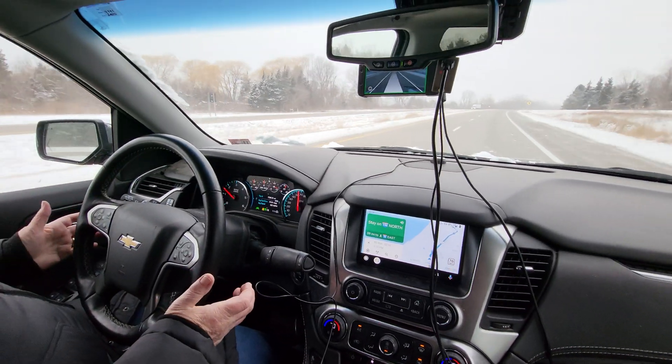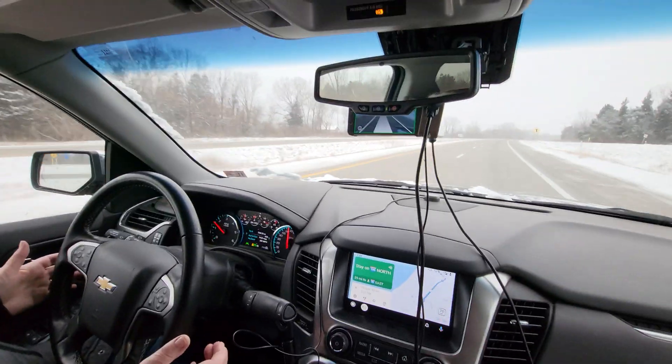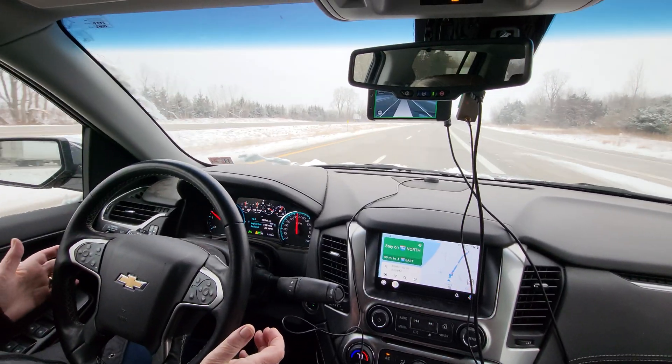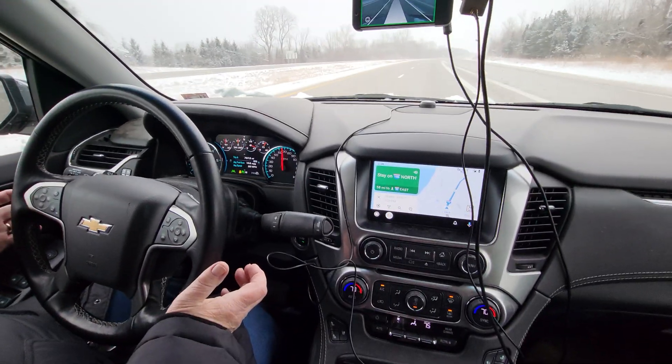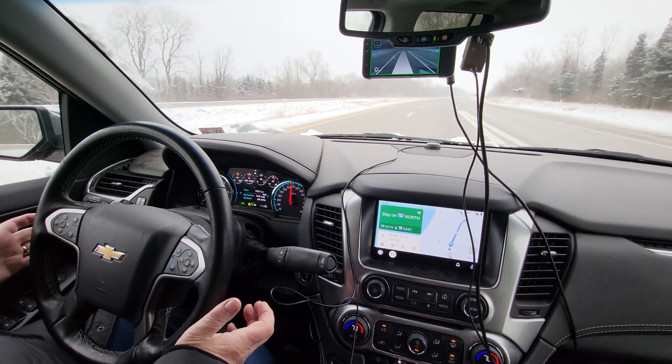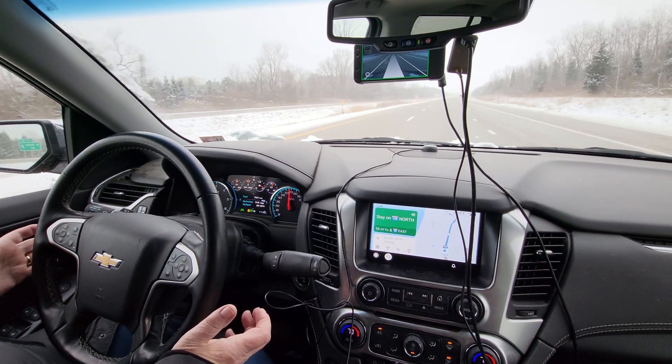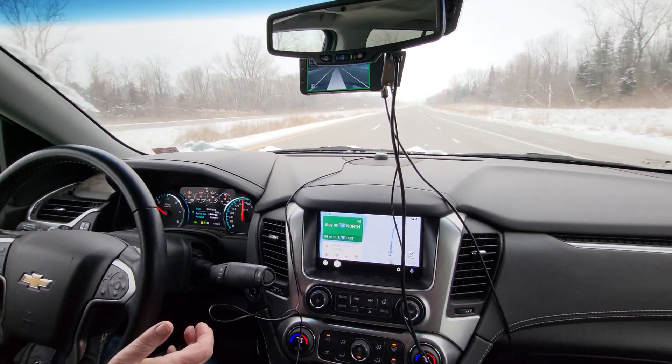She is not familiar with OpenPilot, but here we are navigating a curve, no problem I think. You didn't have to touch the wheel, did you? She shook her head no, just so you know.